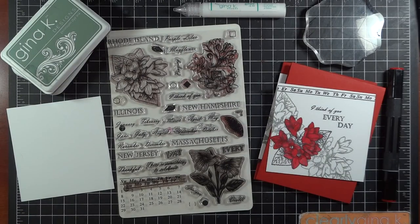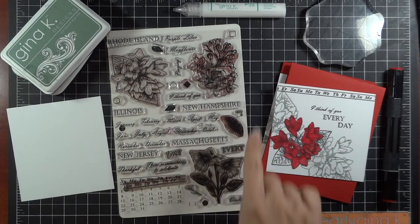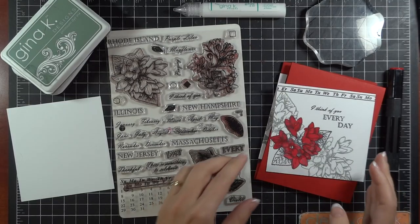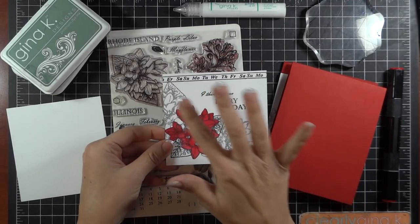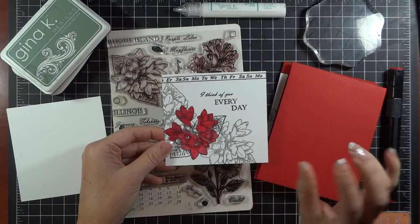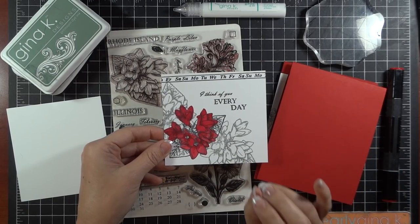Hey everyone! Melanie Menschinger here, illustrator for Gina K. Designs. Today I have a really simple Valentine that I'm going to be creating with my newest set from Gina K. Designs, Stately Flowers 12. I'm going to be using the Mayflower because I haven't colored that yet, but this would work with any of the stamps in this set or in that series. This is a very simple technique — we're just going to be stamping it in gray and then doing the black and then some very simple coloring. It produces a really graphic look even if you're using really classical traditional images.